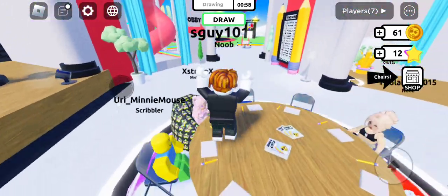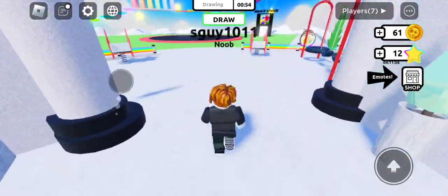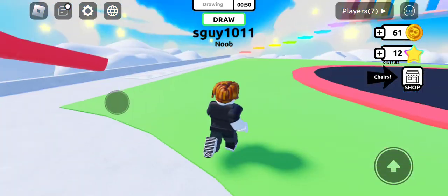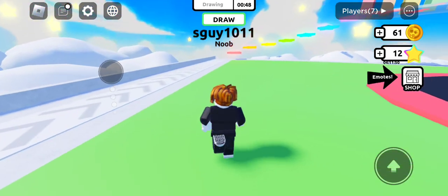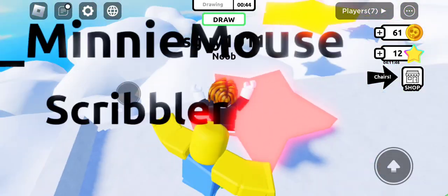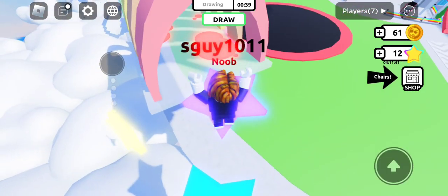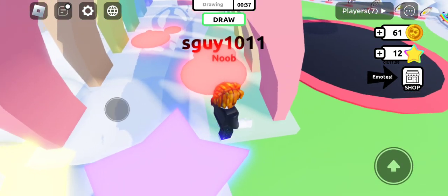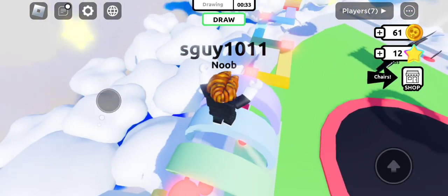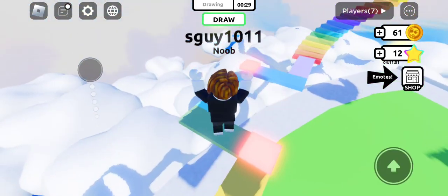I'm gonna do an obby over here. Oh, I see a lot of obbying here. Can I make it to the top? I bet I can. Let's just do some of these jumps. Yes, I made it! Well, you can just cheat and go like that - you don't even have to go in there, you can just cheat by going up here.